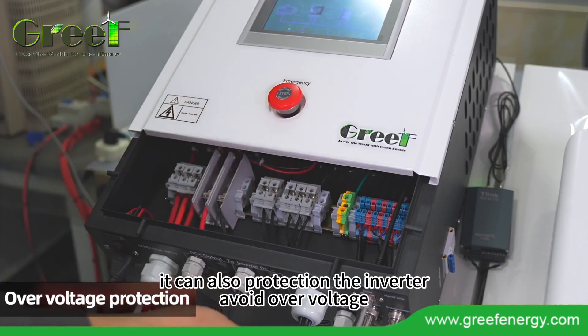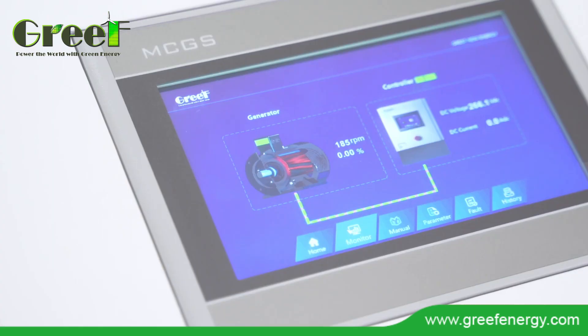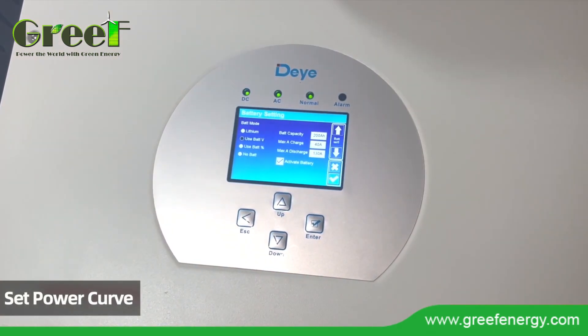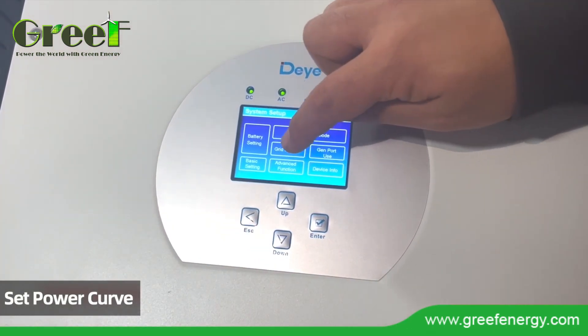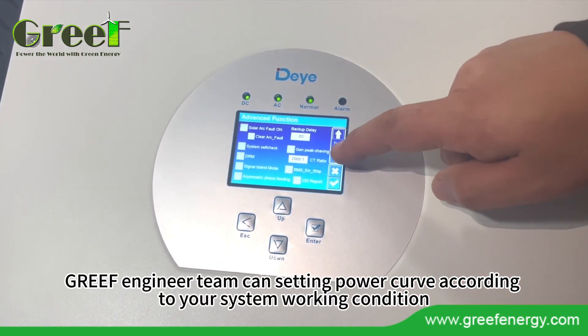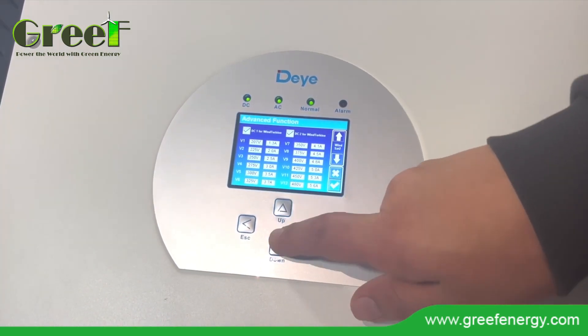It can also protect the inverter from over voltage. The Grief engineer team can set the power curve according to your system working condition.